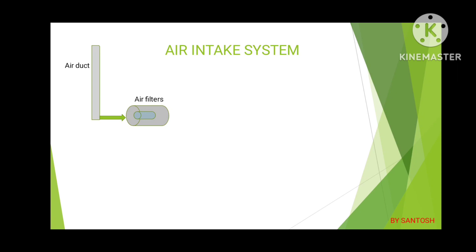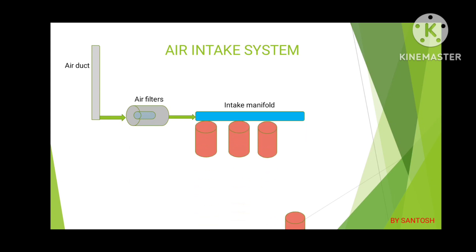In some cases we can see only one filter. From the filter, after collecting dust particles and absorbing the moisture, it goes to the intake manifold. From the intake manifold it goes to the cylinder cavities where it produces power by mixing with diesel. Here we have seen the animated intake air system.